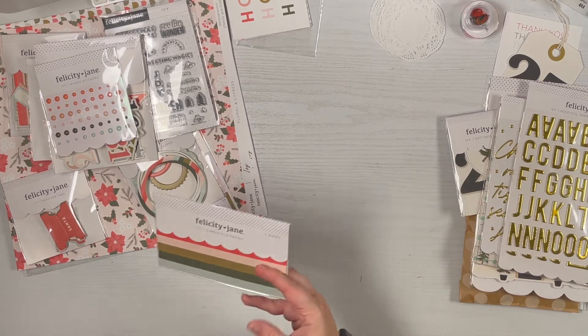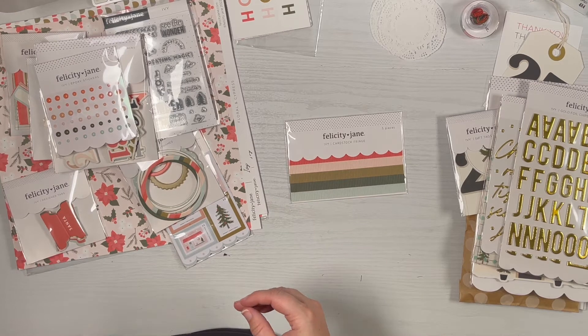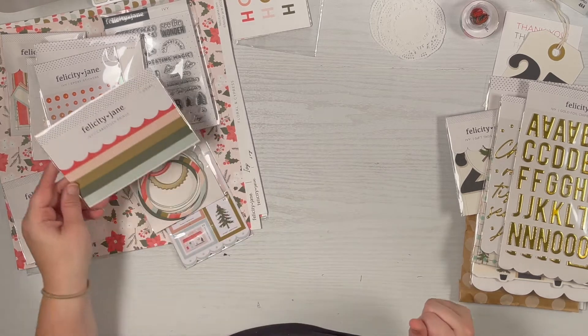This is a cardstock fringe — six inches wide — that would be really cute along the bottom of a four by six photo. It comes in five colors and you could probably texture it up a little bit to make it more interesting.